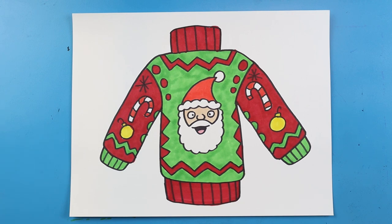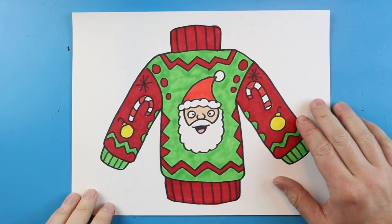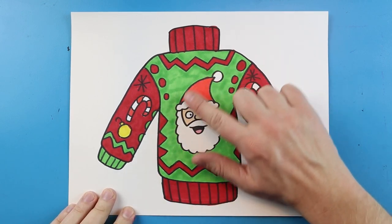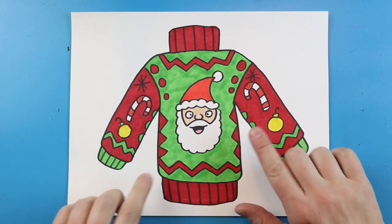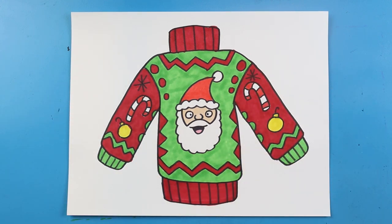And there you go — there is your drawing of an ugly Christmas sweater. There are lots of different ways you can color this; I just went with the traditional red and green pattern. Just make sure when you're drawing this you include some sort of Christmas picture right in the center, and then use lots of little patterns and designs around the edges to create something really cool and interesting looking. Thanks for watching and I hope you guys enjoyed this.